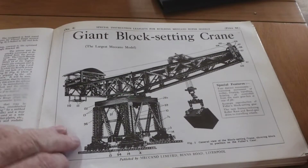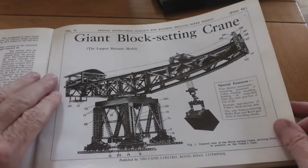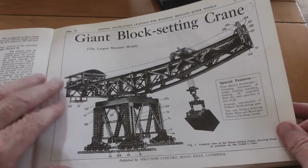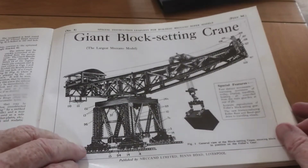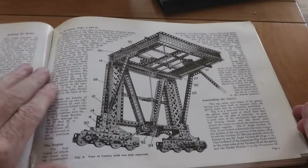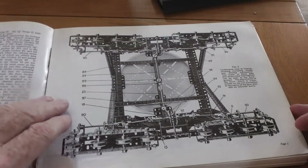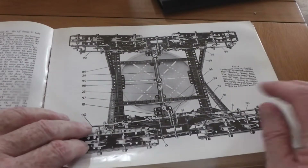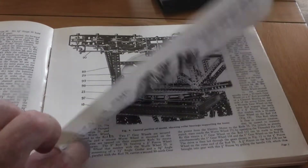Probably the most famous of all the plans produced for block setting cranes was the Special Model Leaflet number four, which was introduced in the late 1920s. This model was always touted as the largest Meccano model for which plans were produced. It's quite a good model — well constructed, a lot of pieces, quite rigid — and it makes use of the geared roller bearing, which was a new part introduced in the 1920s by Meccano.